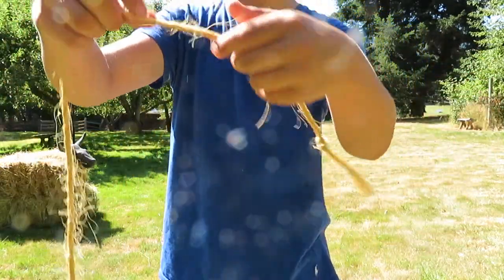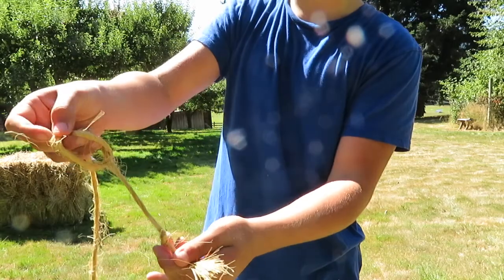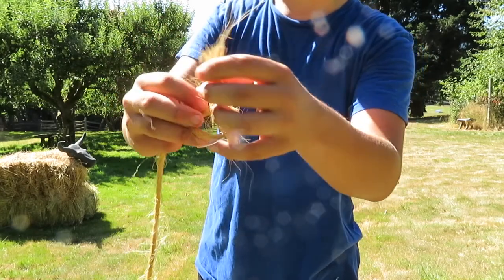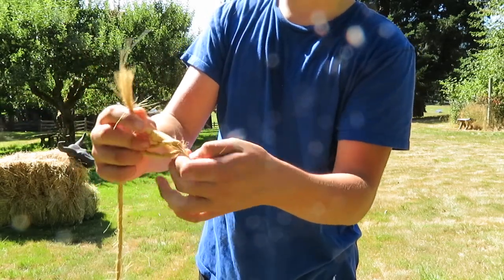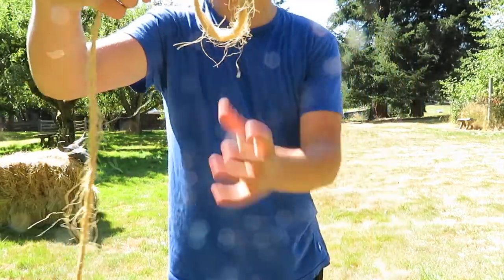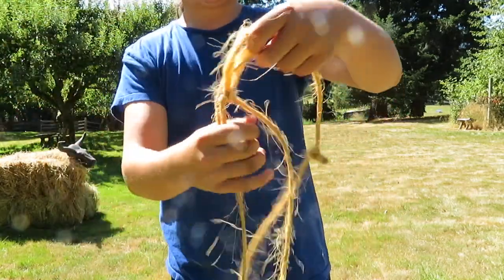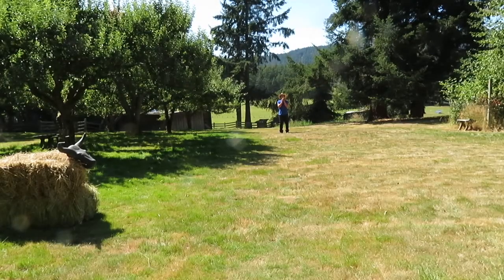Then, a little bit down the line, tie a slightly bigger knot, but don't complete it yet. And then take the tiny knot and just kind of loop it through there, so the knot comes out the other side. Then you just pull it tight. Boom — you have the end of the lasso. And then take the other end and loop it through. And there you go — you have your lasso.